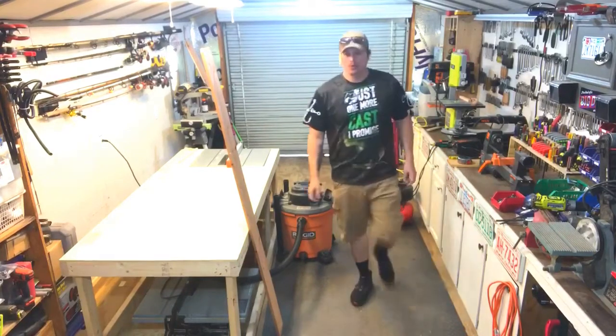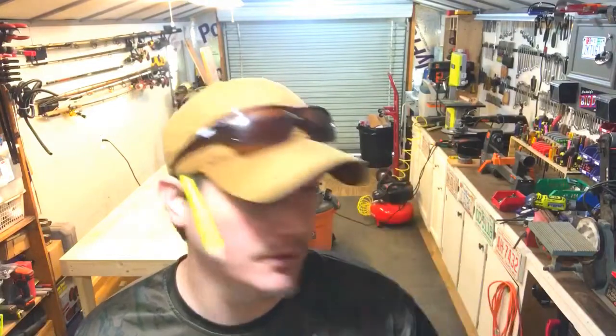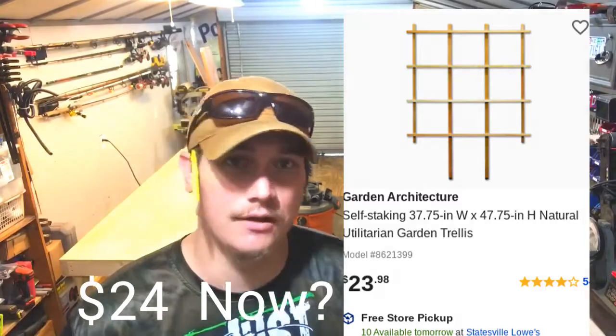Welcome to another episode of the Dabbling DIYer. Today we're going to build two different types of garden trellises. I was at Home Depot the other day and they had garden trellises for sale — the fan style trellis was $22 and the box style was $17. I got to thinking I could build those for so much cheaper.